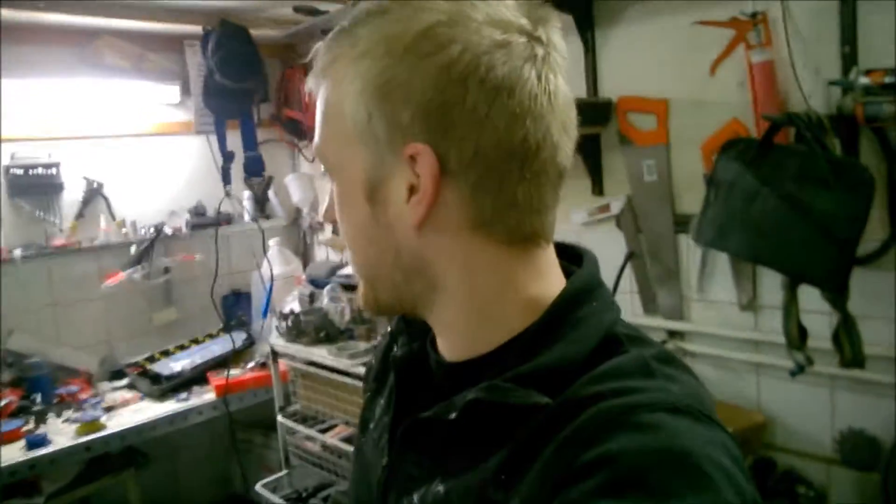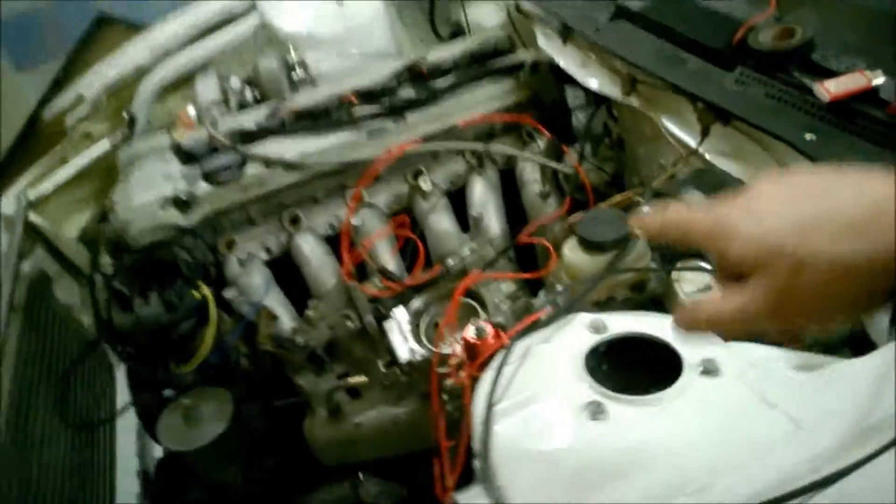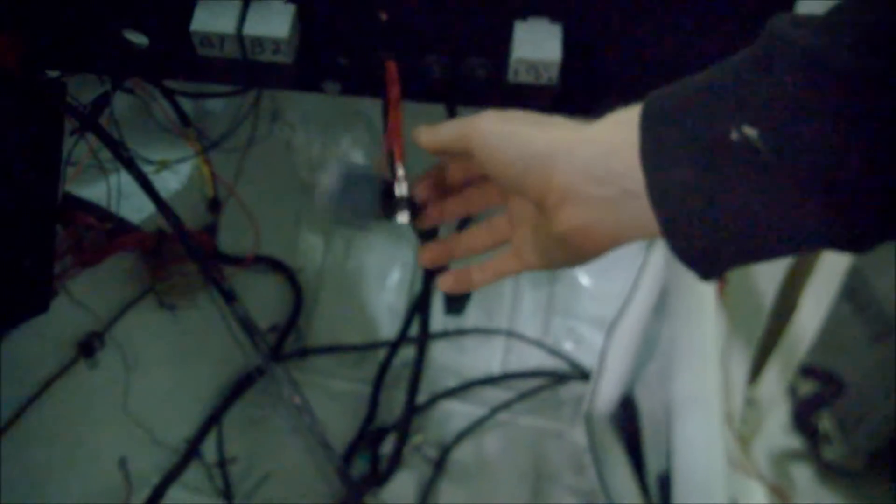Hi guys, this is how far I got today — now it's evening and it's time to go inside and get some sleep so I can do some more work tomorrow. What I got done today: I got the cables for the injectors sorted. I also have the fuel pump relays over here — they are already connected. And over here I will put the ignition coils. Still a lot of cables and a lot to do.